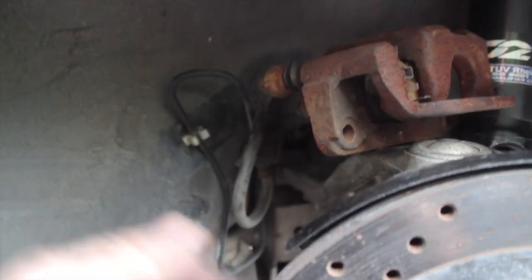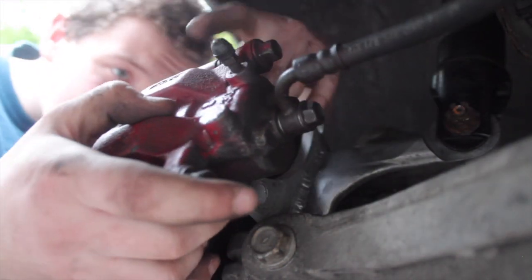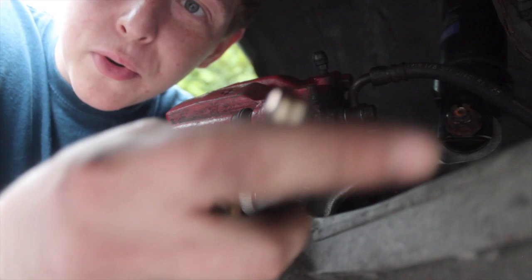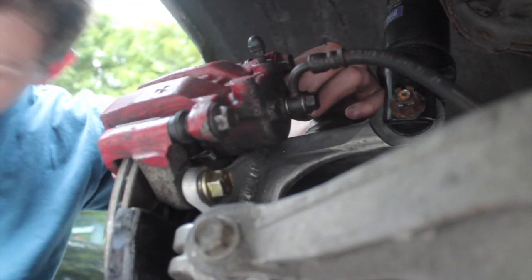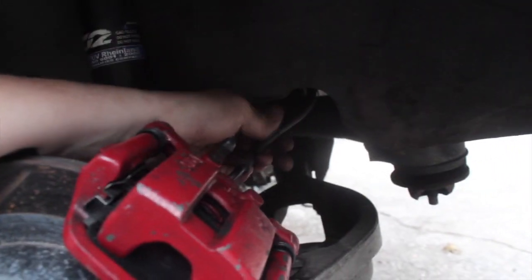I'll throw this caliper on and throw the dual caliper on. The pad's right here and then we can go throw this in. FDF supplies new bolts which is a nice touch. All we have to do now is tighten these up and the calipers are on. Dual calipers are on. I have to make the brake lines — can't really see it yet but it's going to get tucked up there and I'll have a tee back here somewhere. When I'm making the lines I'll show you that. Alright, that side's all set.